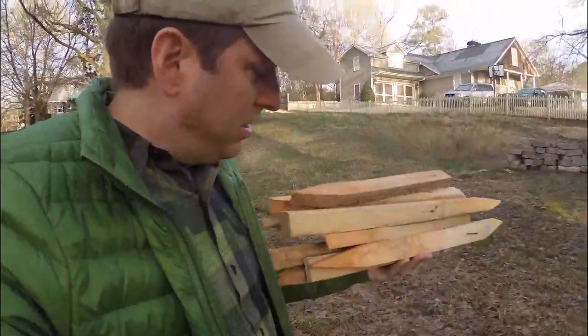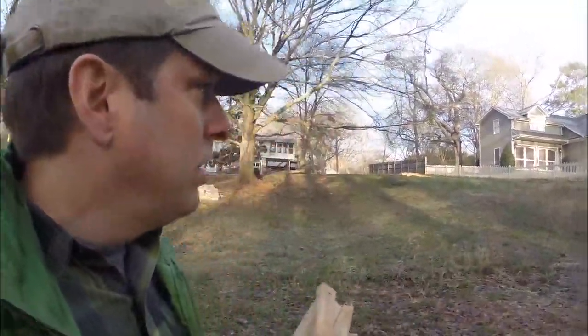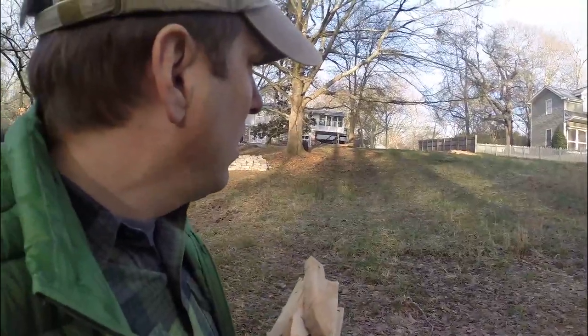Hey, it's Tom. I'm here at the lot this morning. Just grabbed some stakes out of the dumpster over there — getting a lot of good stuff out of that dumpster. I need to stake out some stuff on the lot this morning.